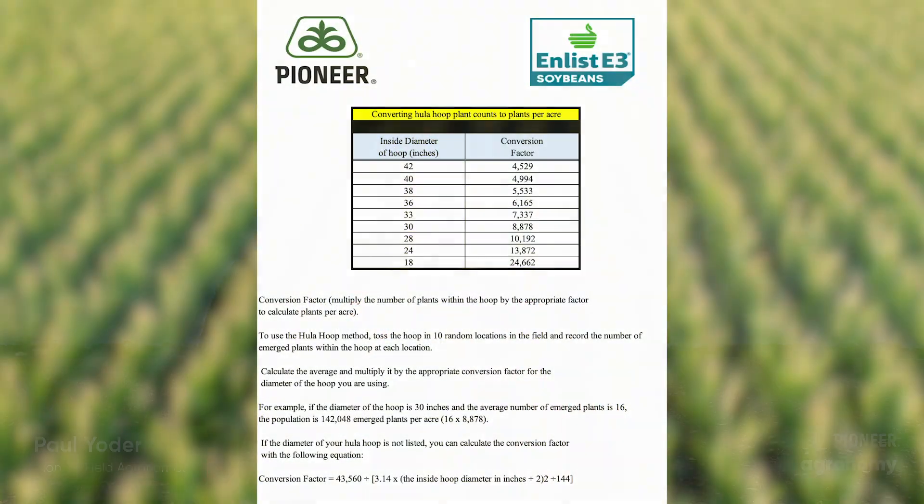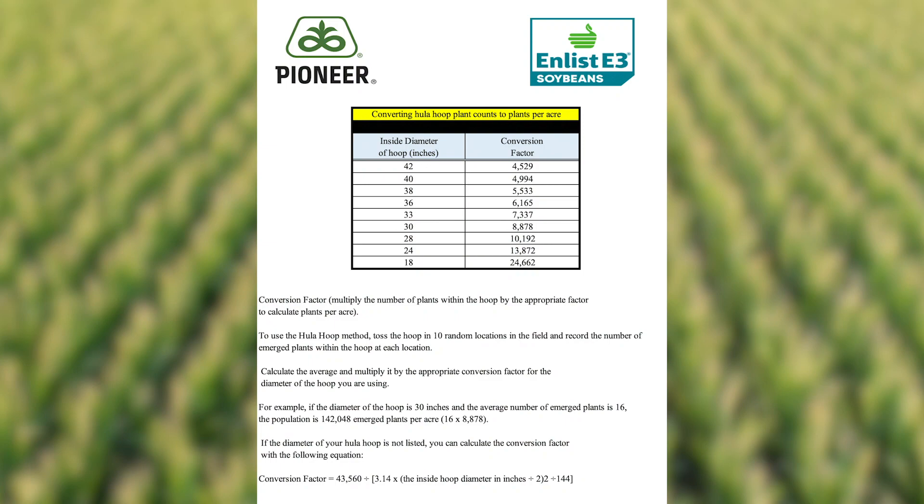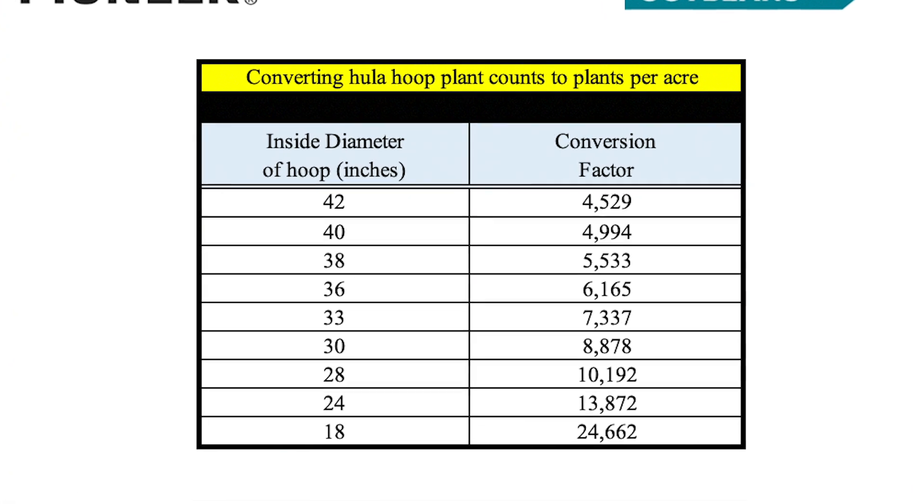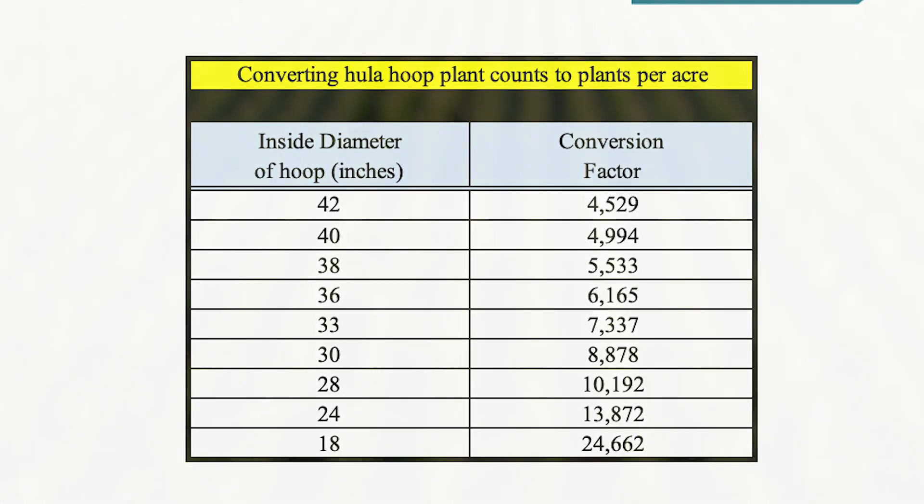Back in the day when I was younger, I used to go to the garage and find my kids' hula hoop, throw it in the back of the truck, and head out to the field. Which was all great, but once I got out to the field, you always had to know the conversion factor based on the size of your hula hoop to determine your population. Personally, I feel like the hula hoops have come and gone.